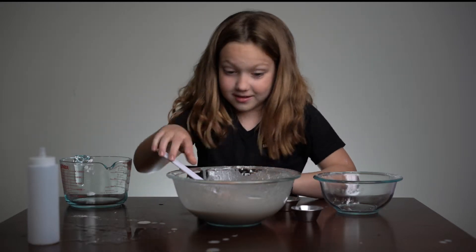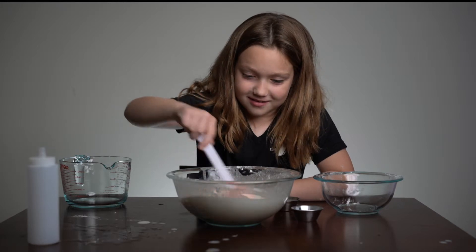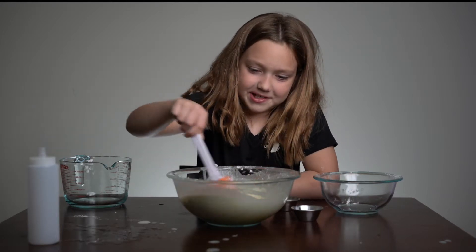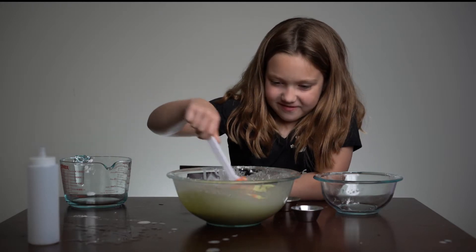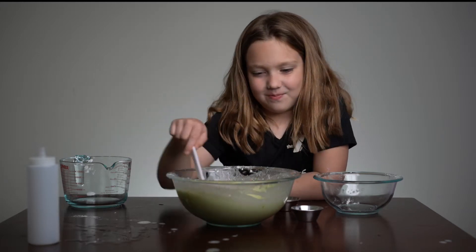No matter what, I feel like it's a good amount. It's already turning green — like, really green. That was definitely enough. Look at that green, guys — looks like barf.